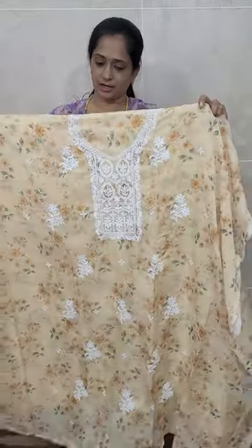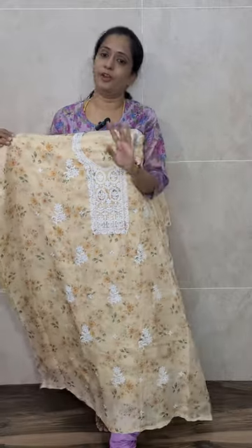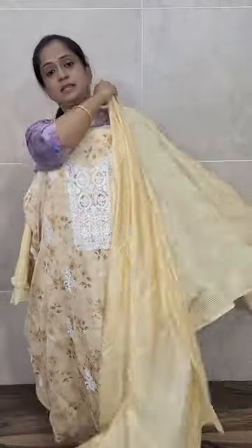I'm also showing you with the lining because organza is a thin fabric — without the lining the color won't be visible that much. So I'm showing you with the lining. The lining and the bottom are both in the same fabric. With this you will be getting a soft silk dupatta with full beautiful all-over thread embroidery and sequence work. Priced at just ₹1290 with free shipping.